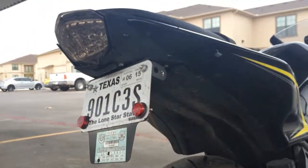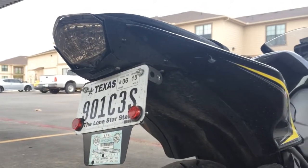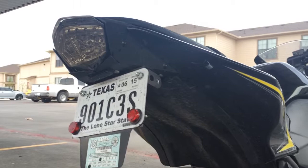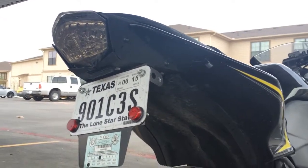I don't know why people are always scared to show their license plates. If you want to murder me because I have a Ninja bike, then good luck to you — because I live in Texas.